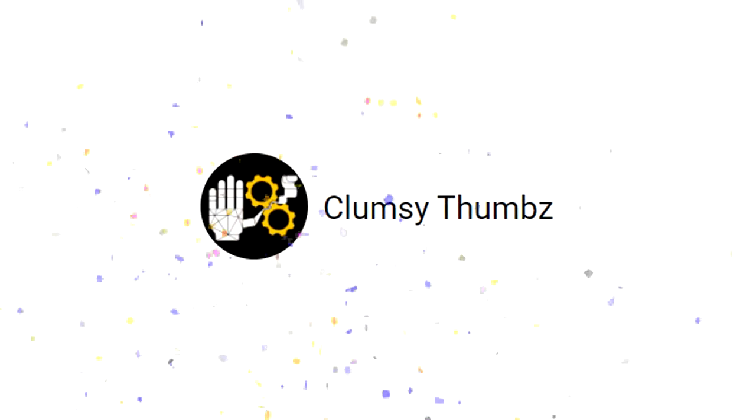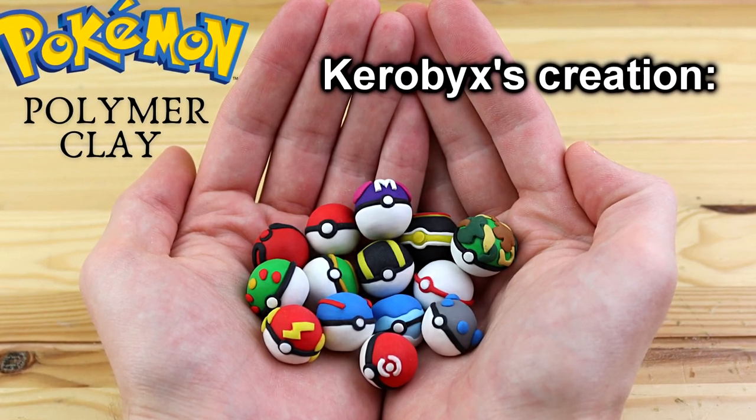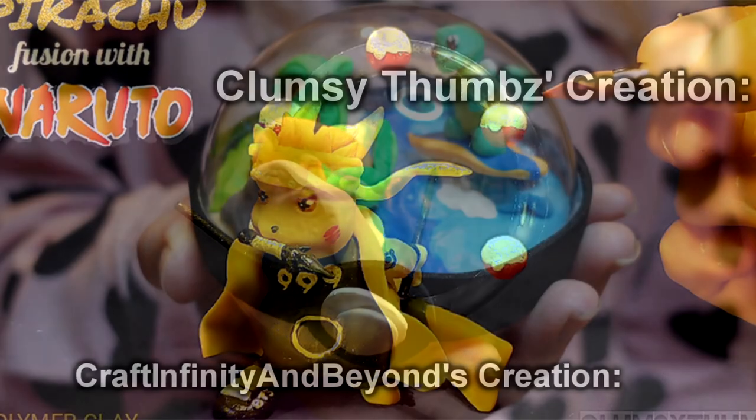Those being Karabix, Addis Adler, Clumsy Thumbs, and Crafts Infinity and beyond. This collaboration was Pokeball themed, so everyone made creations relating to a Pokeball in some form. All of their channels are linked in the description.